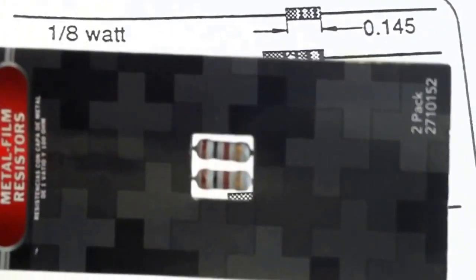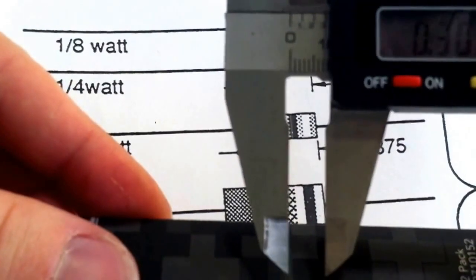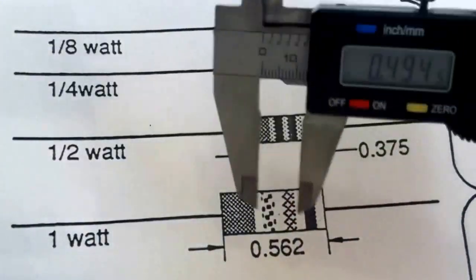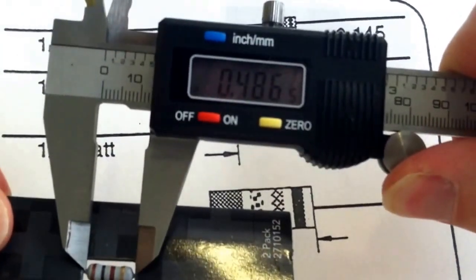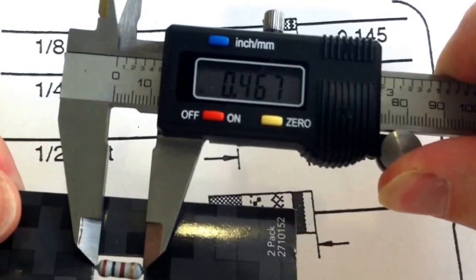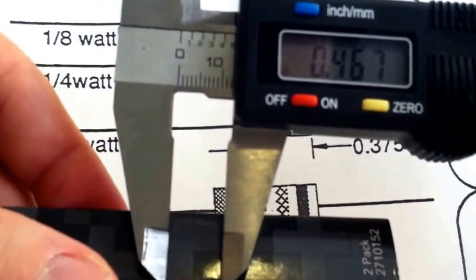This is the one watt resistor. The measurement on each casing will be off because they're not built to precise tolerances, so we're looking for a measurement close to 0.562. The actual reading I get is 0.467, which is close enough. I would never suspect something this large to be a half watt — I would expect it to be a one watt.